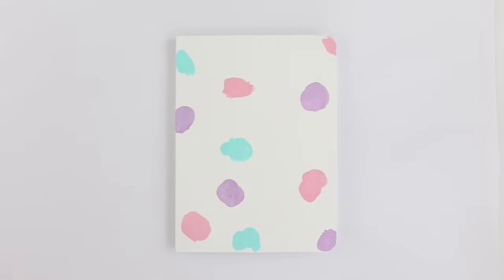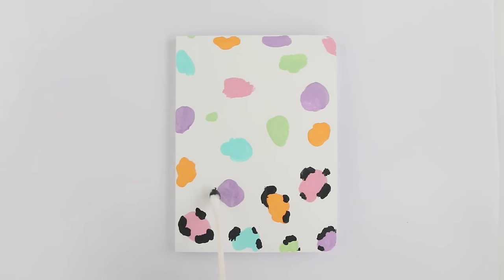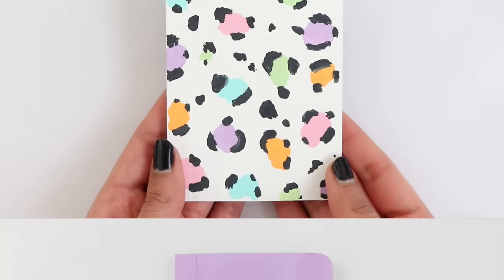For the next notebook design, I already painted the cover with some white. Using a q-tip I'm making these really random shapes — they don't have to be perfect, they can be big or small, however you like. My leopard print or cheetah print is actually one of my favorite designs to do on my nails. Using a q-tip again I'm going to outline each shape, and any area that's kind of empty I'm going to fill up by adding little spots. Once you're done, don't forget to seal in the paint with a layer of Mod Podge.